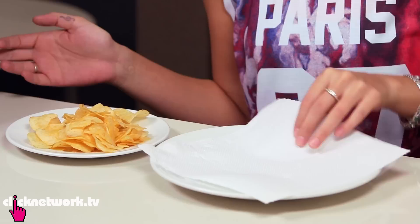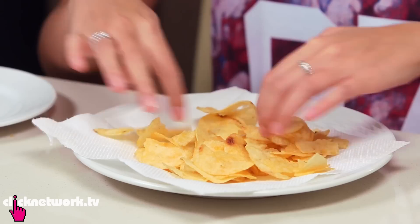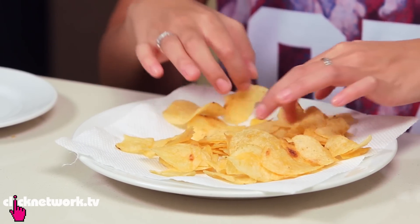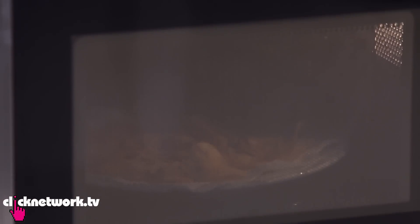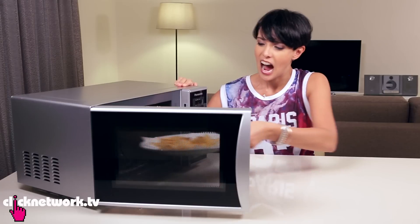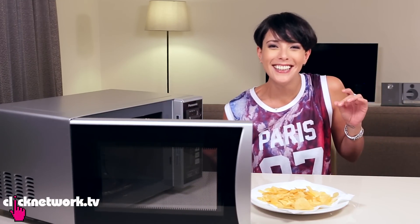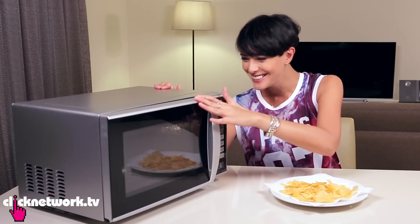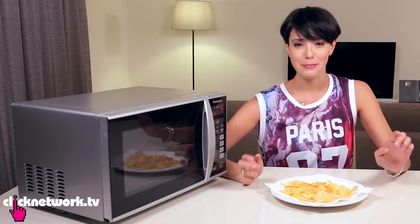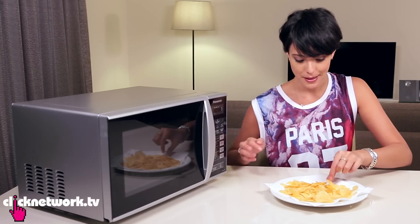All you need is a paper towel. Put it on a plate. I've got my plate of chips right here and I've left them overnight so they're nice and laohong and stale. Spread your chips over the paper towel. Now you're just going to put it in the microwave for 30 seconds. It's really hot. So there you go — some nice crispy fresh chips.